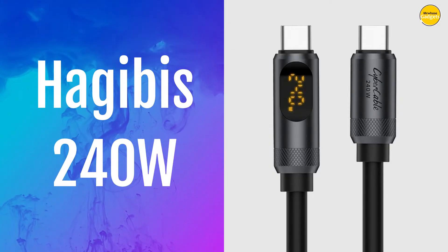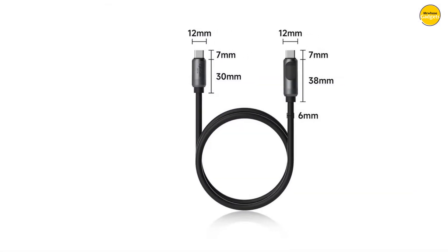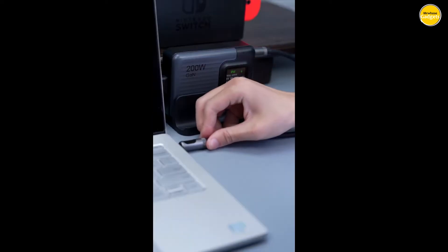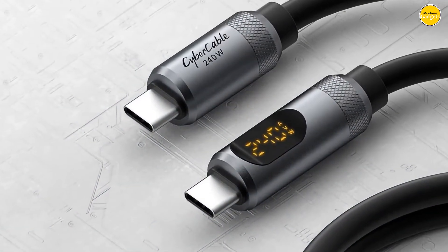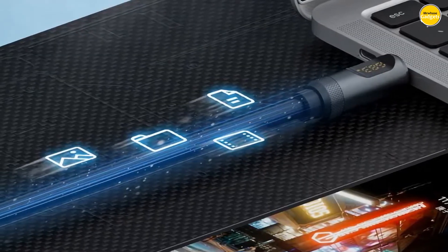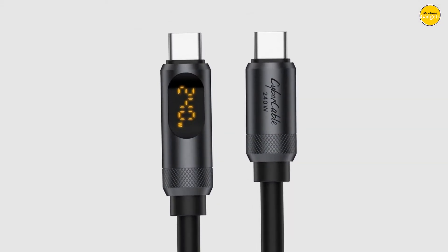Number 4: Hajibus Type-C Cable. The standout feature is the LED display design — this cable provides real-time updates on your charging power, showing the current, voltage, and power rotating on the screen, giving you direct insight into your device's charging status. No more guessing games. This cable supports blazing fast charging speeds of up to 240W, thanks to its compatibility with the latest PD 3.1 fast charging protocol, letting you charge anything from your smartphone to your laptop in no time. It also supports backward compatibility with PD 3.0, 2.0, and can handle 140W, 100W, and 60W powered devices.